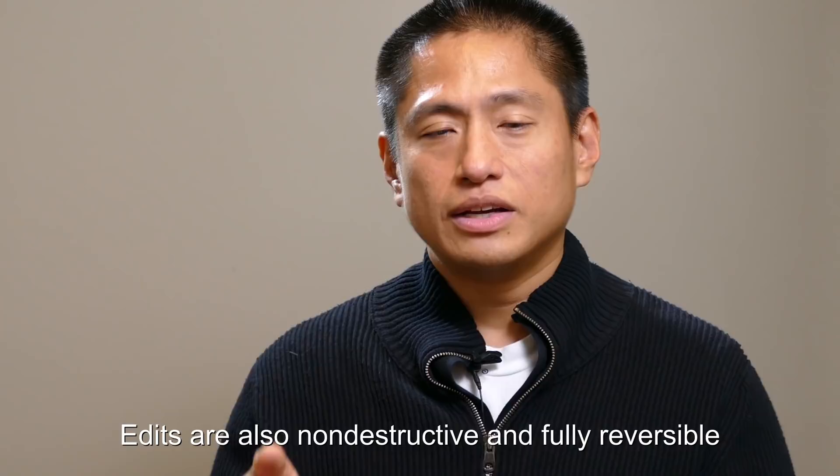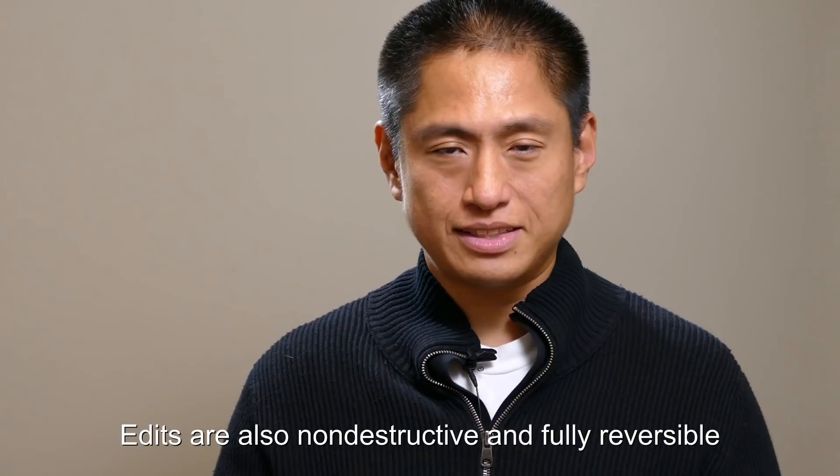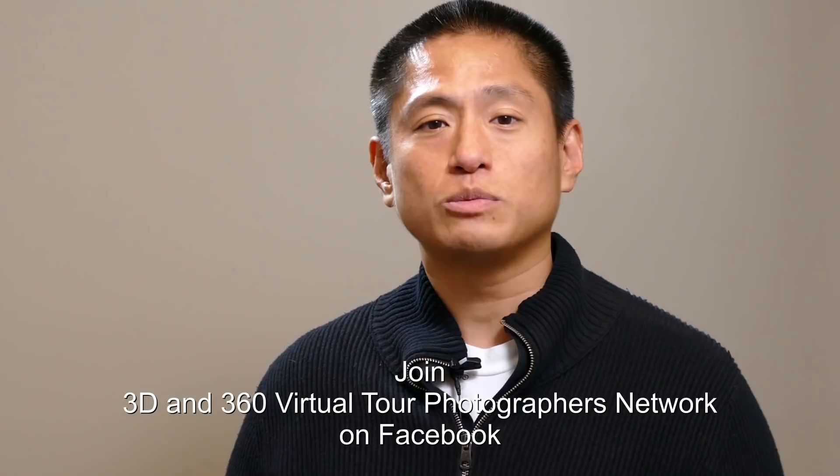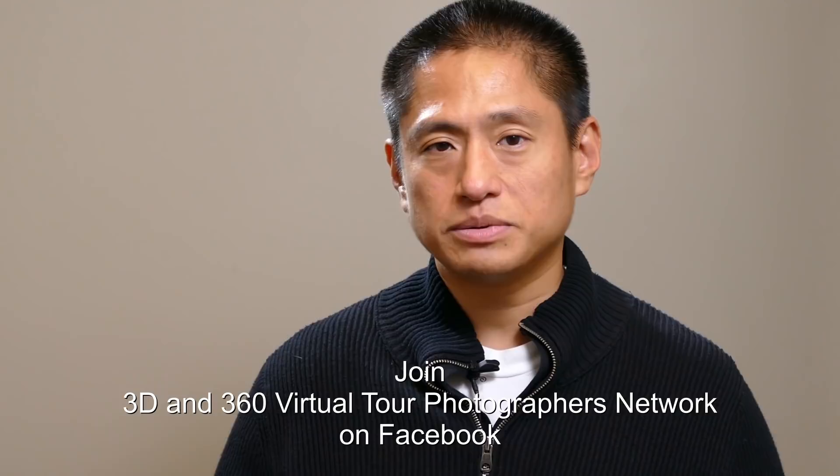I hope you found this video helpful. If you want to network with other 360 photographers who are building a 360 photography business, check out the Facebook group called 3D and 360 Virtual Tour Photographers Network — the address and link are in the description. You can also check out my other videos, including the best 360 cameras for real estate. If you have any questions, let me know in the comments and I'll do my best to answer them. Thanks very much for watching and I'll see you next time.